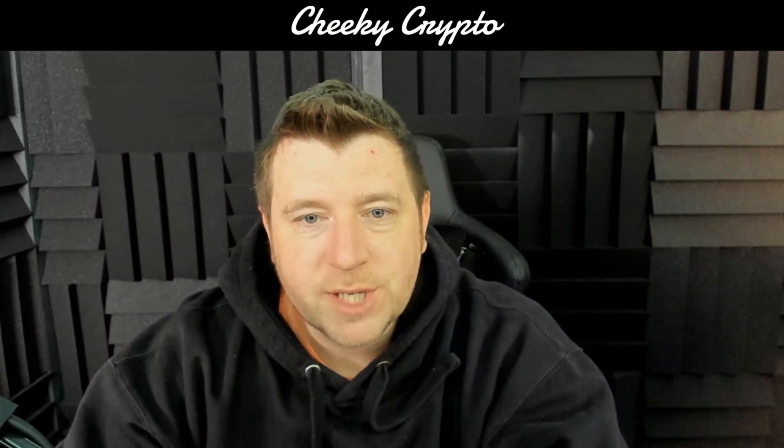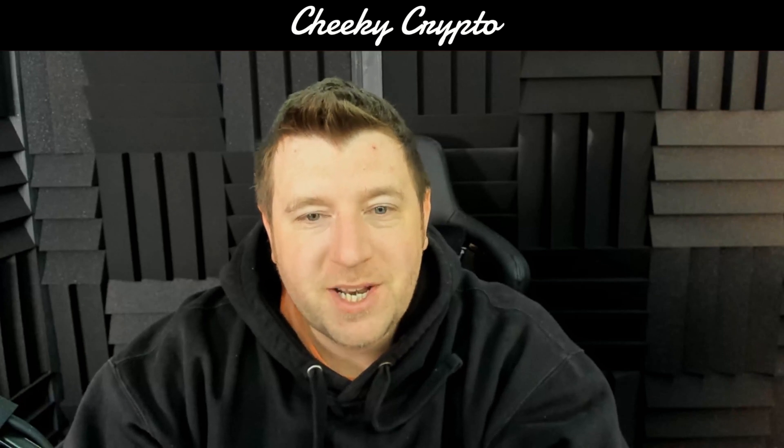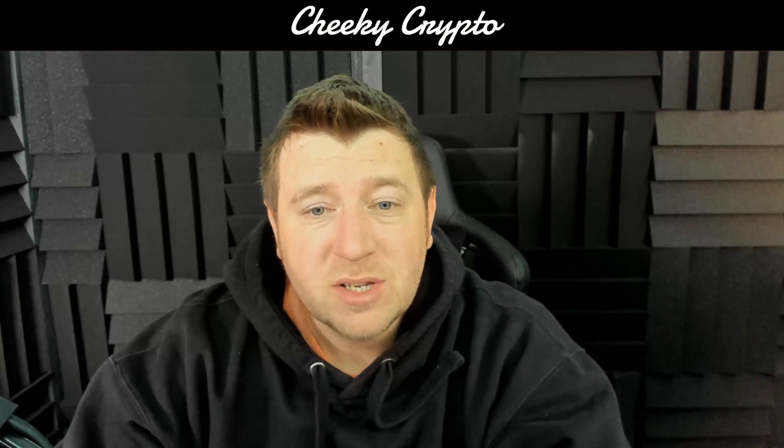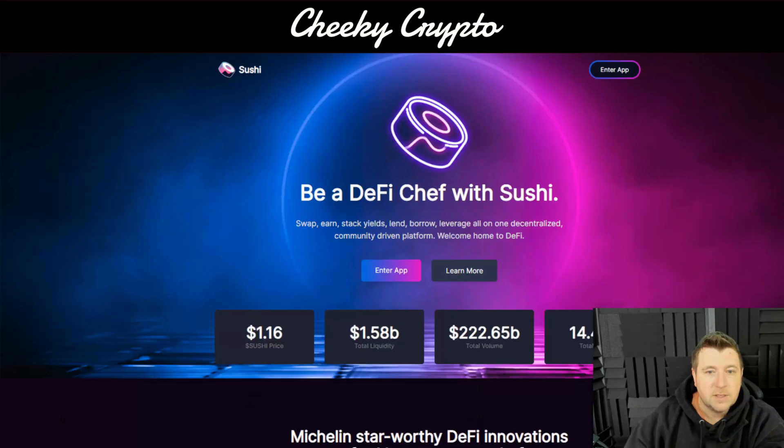Hi and welcome back to Cheeky Crypto. My name's Chris and it's fantastic to have you back with us for another crypto basics video tutorial. In today's video we're going to demonstrate how to use SushiSwap on the Harmony network. If you enjoy this sort of content, mash up that like button, subscribe if you haven't already, tap that bell selecting all notifications so you never miss a video. Don't forget to check out the playlist Crypto Basics for more tutorials.